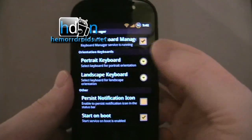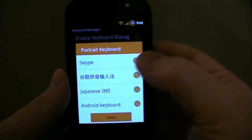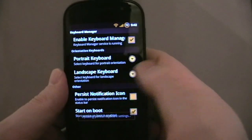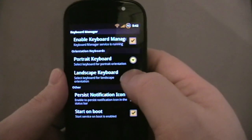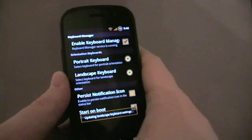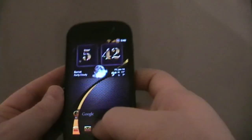Basically, what this does is it allows you to have a different keyboard in portrait than you have in landscape. In portrait, I like Swipe. Swipe is the best keyboard for use with one thumb, I still believe. In landscape, Swipe is a bit annoying, and I prefer to stick with the Android keyboard. I think you can type a lot quicker using it as a regular keyboard.